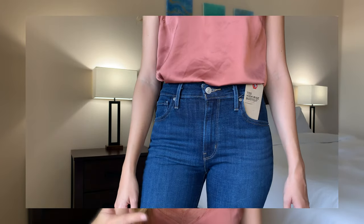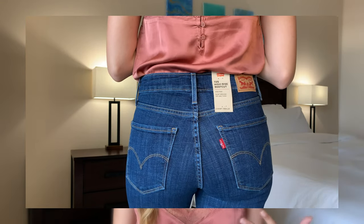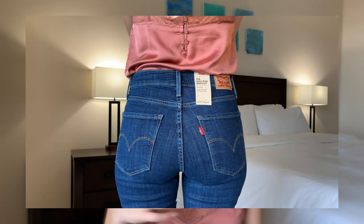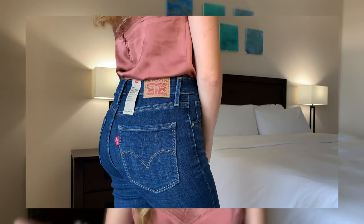My only suggestions to Levi's is that I wish these came in a few more color options. There are only two color options available for this style and they're both dark blue washes — there's no black, no medium wash, or even a lighter wash, which I think would have been nice. I would also appreciate if the high rise were just a little bit higher, closer to the rib cage, but overall I do think these are a very classic looking jean.